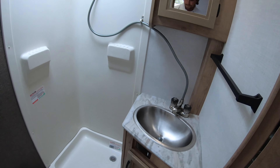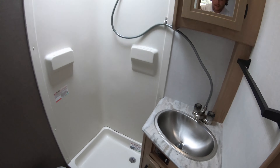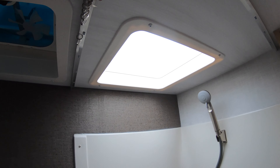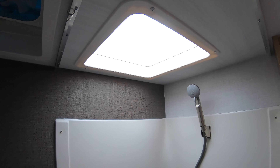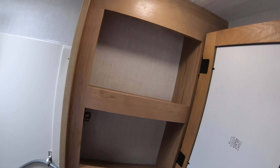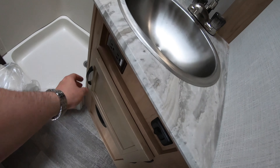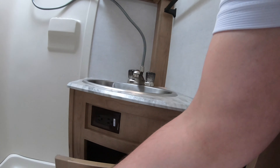You do have a full bath in here with a toilet, sink, and a shower. There's a very nice skylight here, so if you're a little bit taller you're not going to be banging your head — you get a little bit more clearance. We do have a vent fan and a little mirrored medicine cabinet in here, a really nice stainless steel sink, a couple of 110 outlets, and some more storage under the sink.